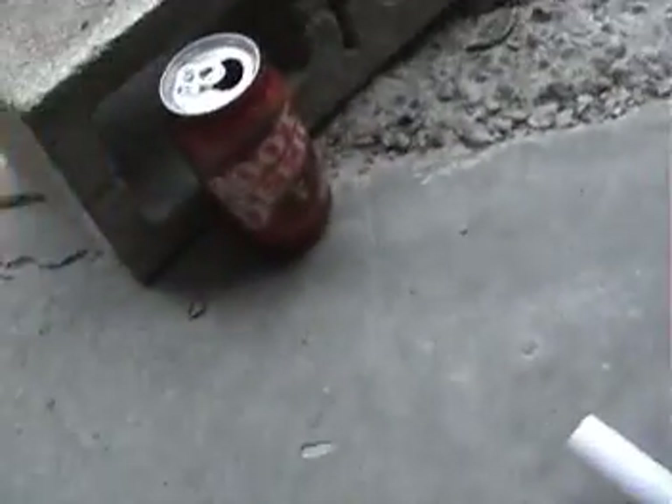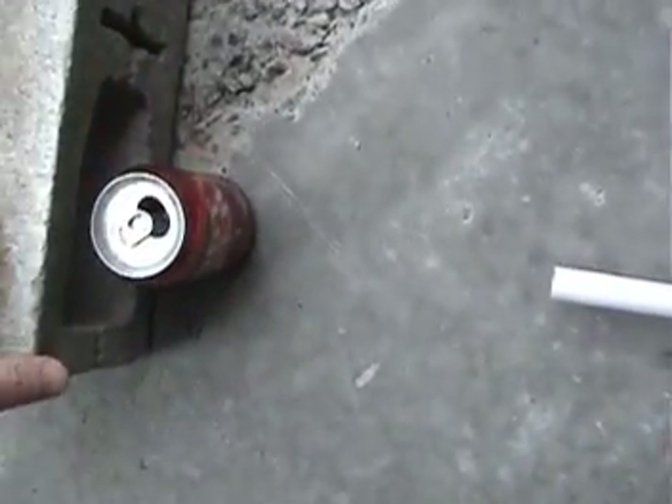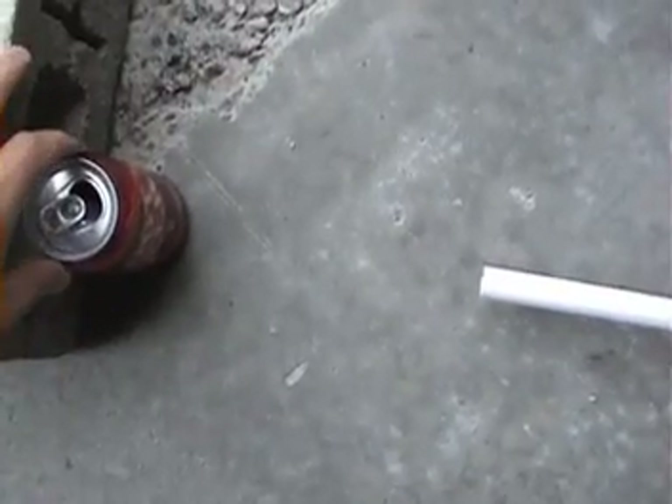This time we're putting a cinder block behind the can. I'm trying to align it so the can can't get away and land 20 feet away like happened last time — the bolt landed way too far. So here we go again.